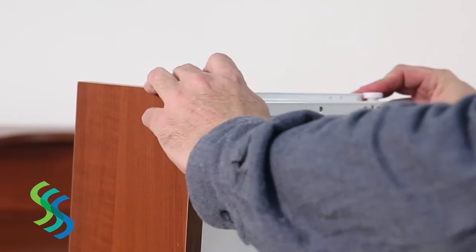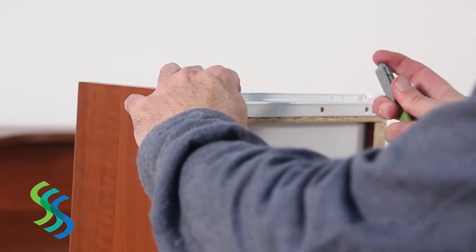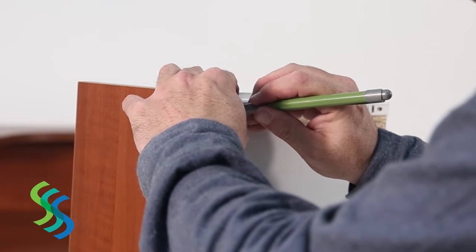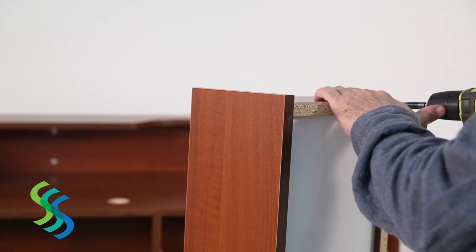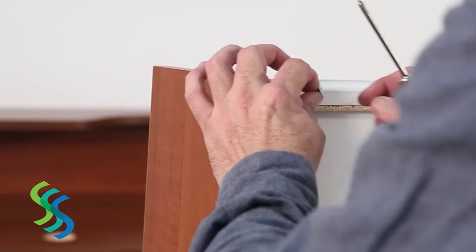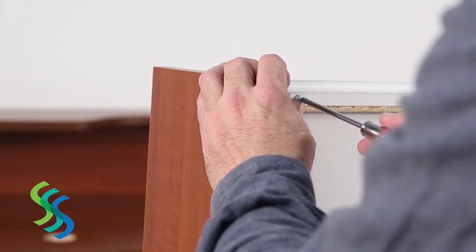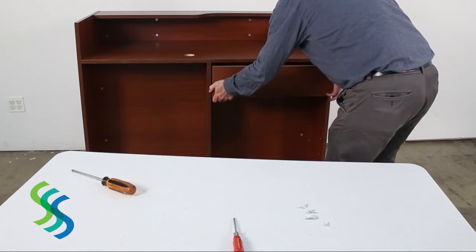To attach drawer slides, pre-drill screw holes on the bottom of each side panel. Place the drawer slide on the bottom of each drawer and use a pencil or marker to note the placement of the drill holes. Pre-drill the holes, then align the drawer slides with these holes. Screw the drawer slides to the bottom of the drawer side panels. The drawer can now be placed onto the drawer tracks.